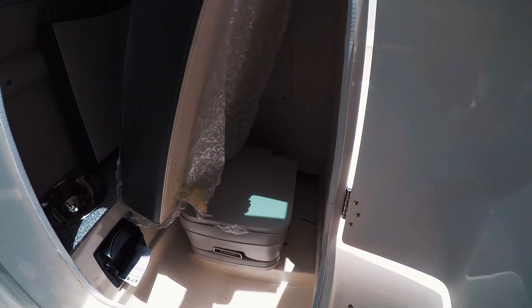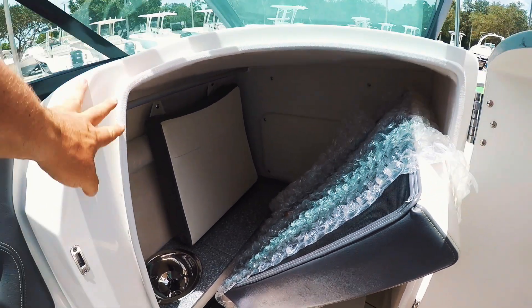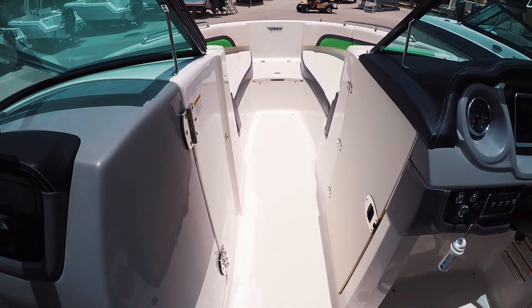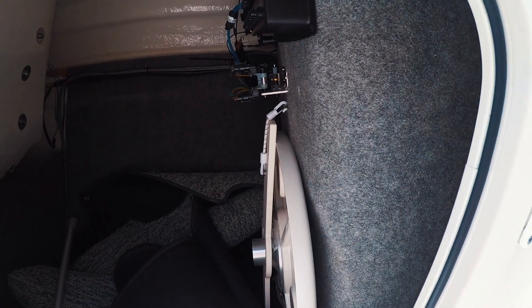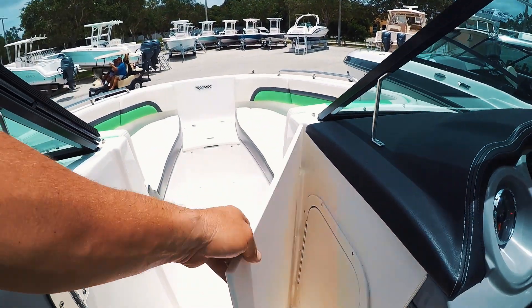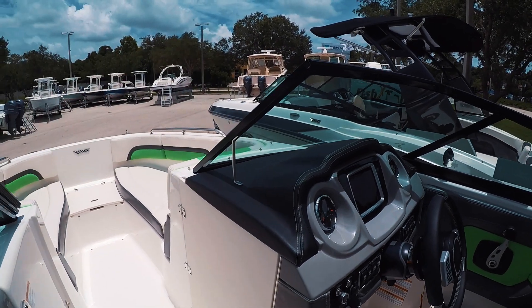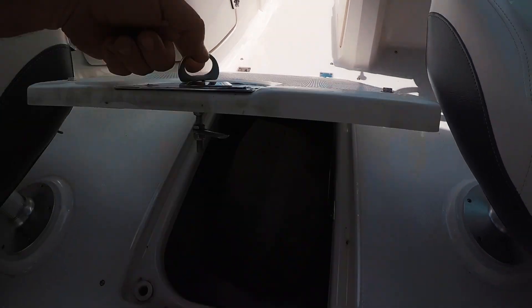Here's the head — pump-out port-a-potty, and of course some cushions stored in here, and a sink as well. More storage up front — this is all carpet, with a place for your table. This door does close to keep you out of the wind and rain, and that closes up as well.